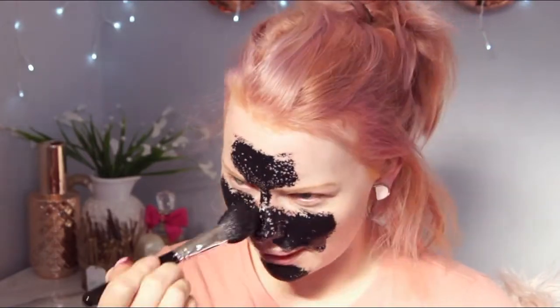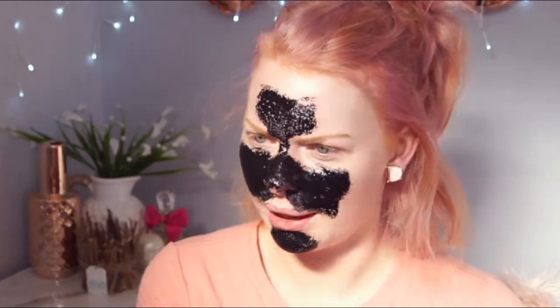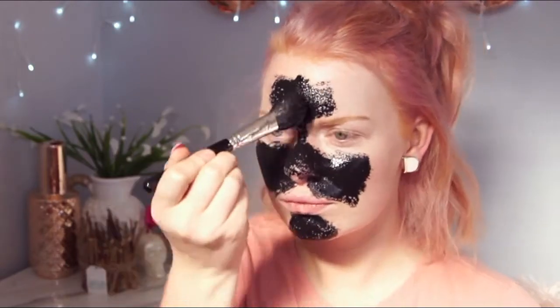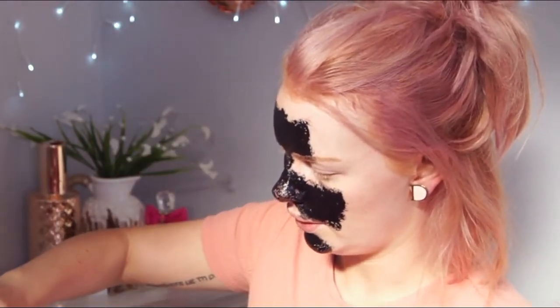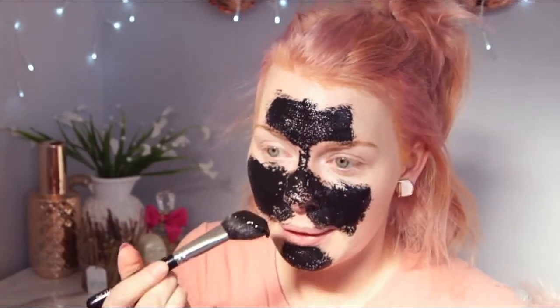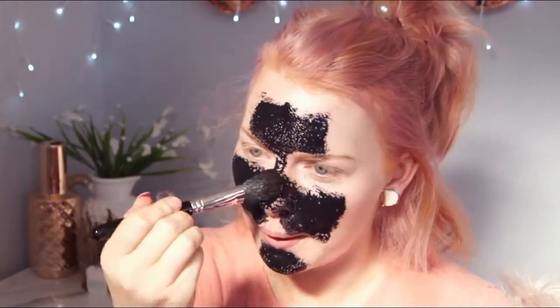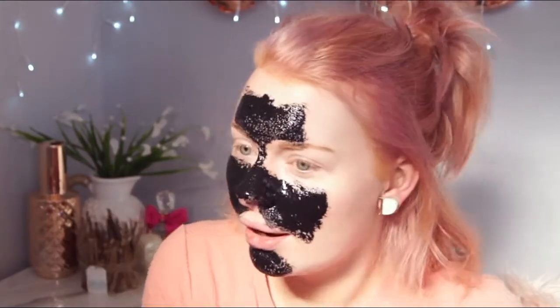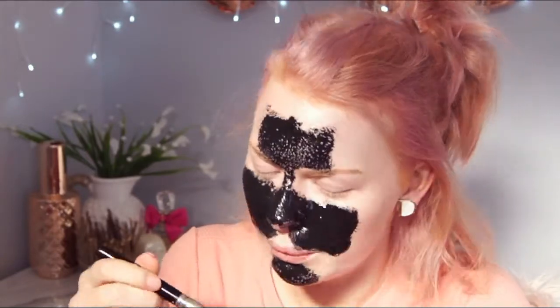I can see it sort of evaporating in some places. I'm going to just pack it on. I just put the whole thing in there. But it keeps evaporating. I keep pulling it on. I'm going to win this fucking AliExpress face mask. I'm going to win.